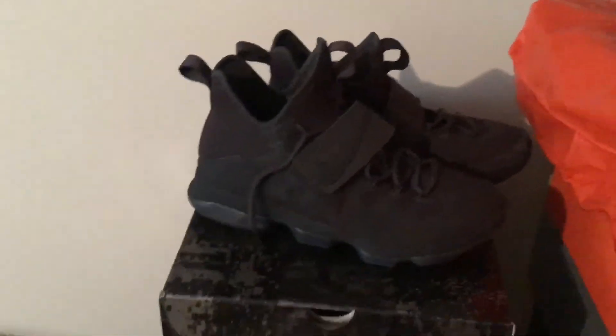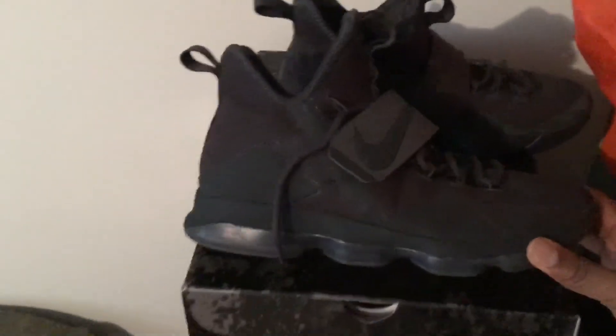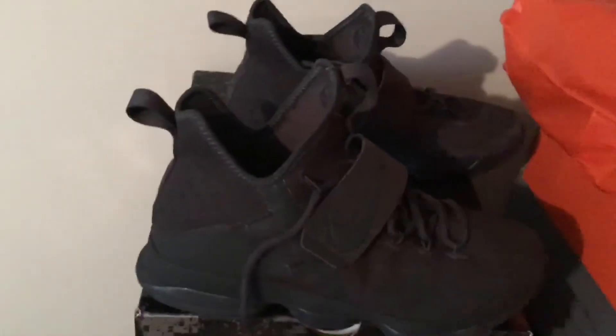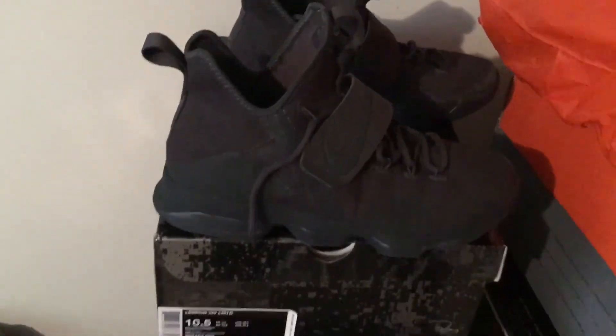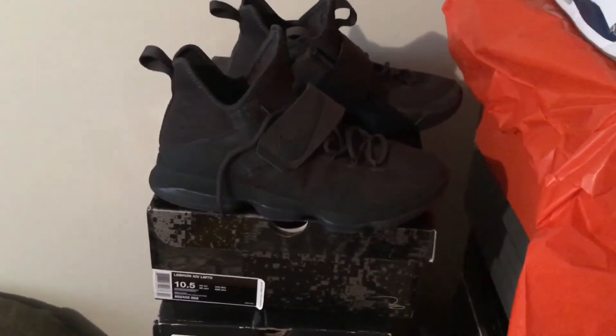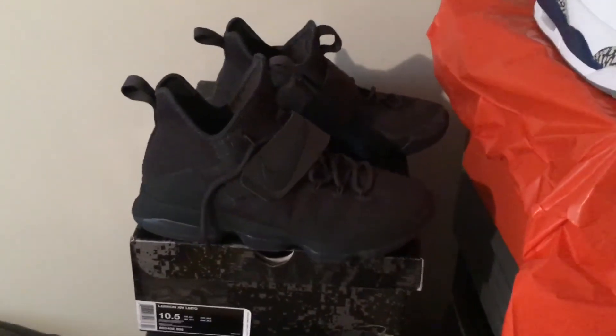What's going on everybody? I've got my pair of LeBron 14 Limiteds here. After a long last, I finally decided to take these jokers on the court and see what they can do. So that's going to be the subject of today's video. Let's head on to the court and I'll let you know what I thought.